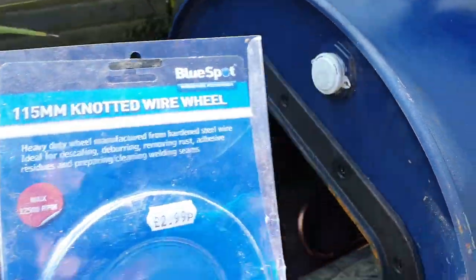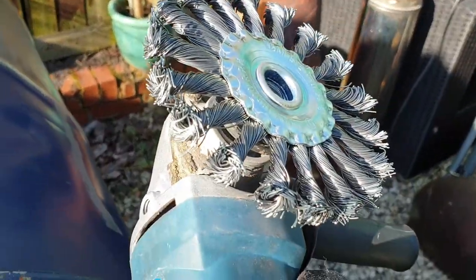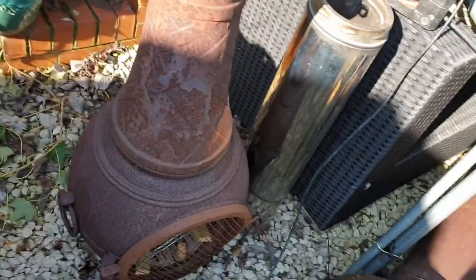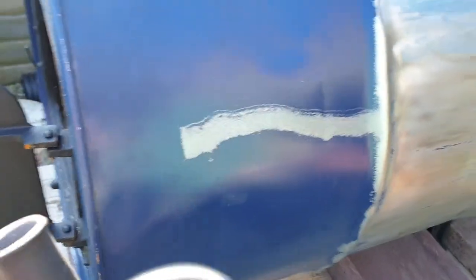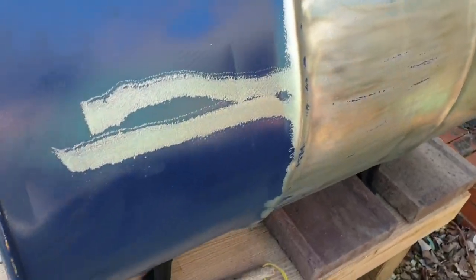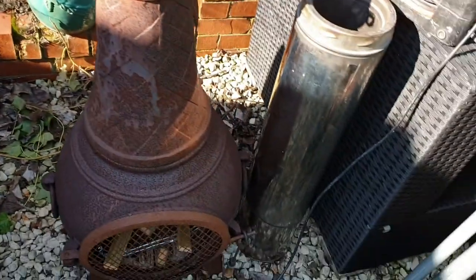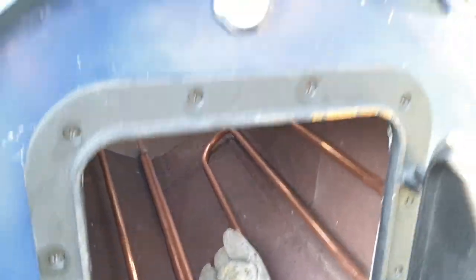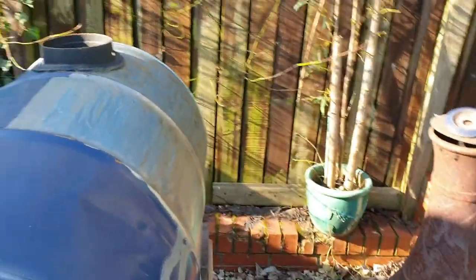It's a knotted wire wheel and it goes onto your grinder — and it is so easy. It's probably going to take me about 20 minutes to do the lot.